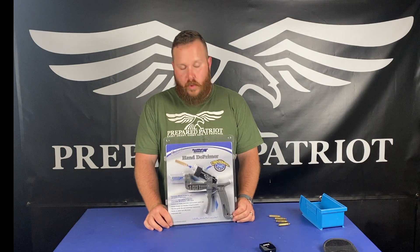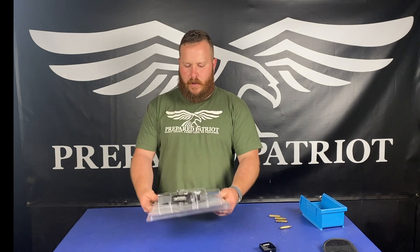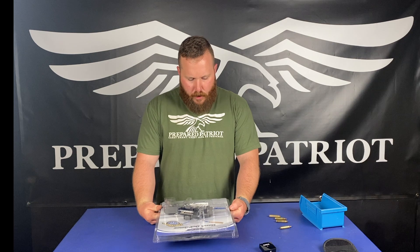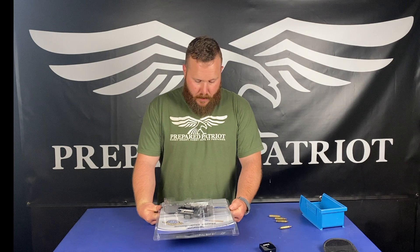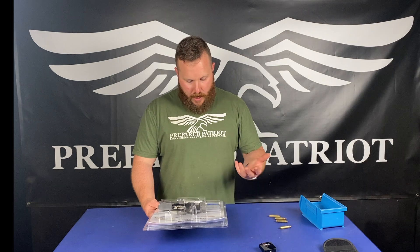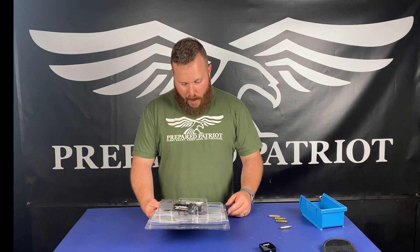This is a tool that we use to deprime brass. It is a universal system to deprime brass from 20 cal up to 338 Lapua. It has a catch tube that you can catch the primers as they come out. It's machine grade die cast aluminum, and it works on pistol and rifle brass.